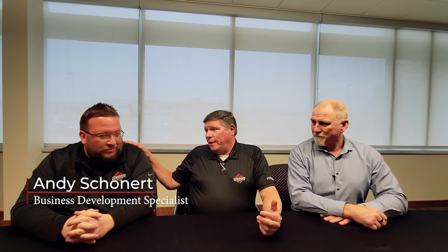Hello and welcome to Unboxing with Bill. My name is Bill Hershinger. I'm the Director of Engineering at Standard Electric. Today we have two special guests. Andy Schoenert from our engineering group. He's been with us for quite a while now.